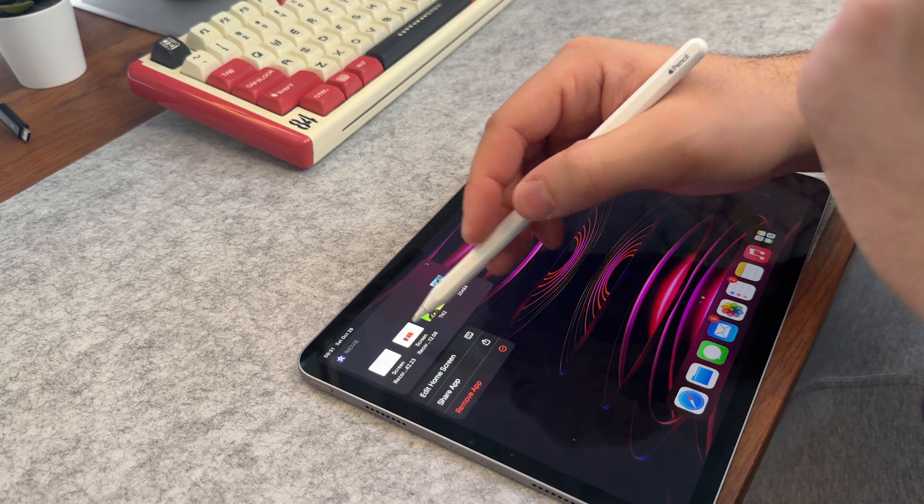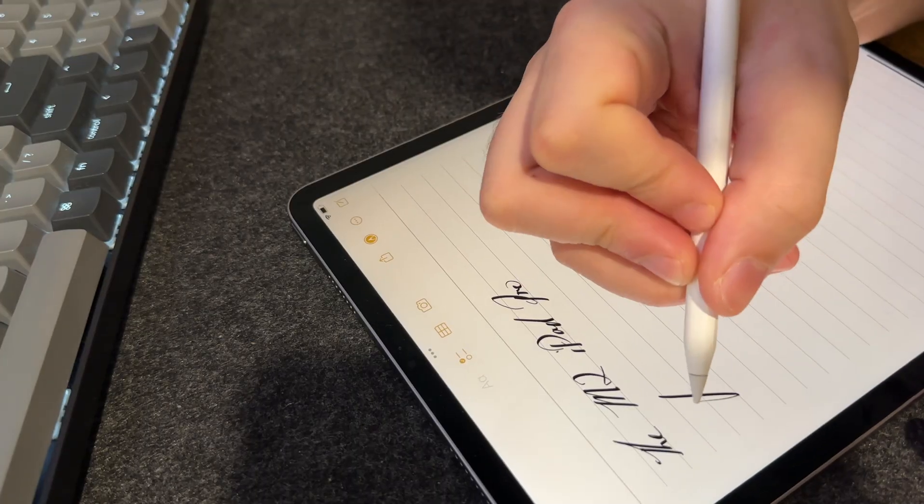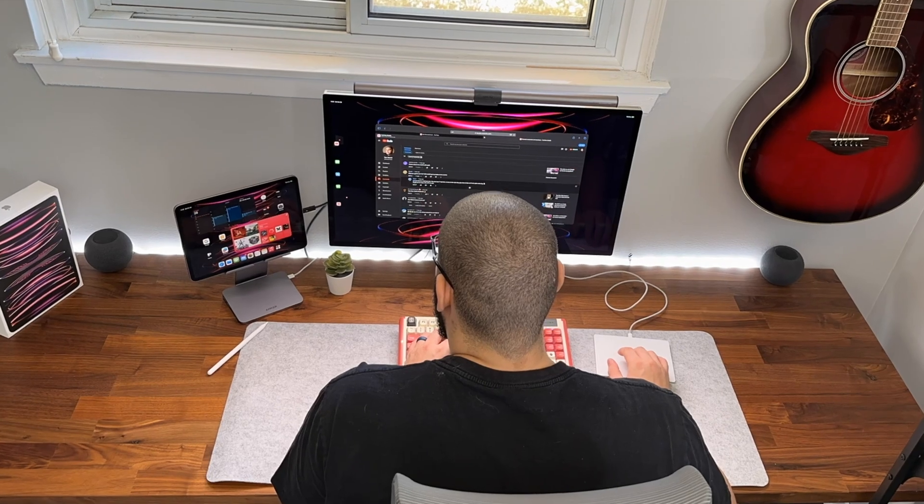For me, an organized iPad keeps me organized since I use my iPad daily for just about everything, including work, YouTube, gaming, and relaxation.